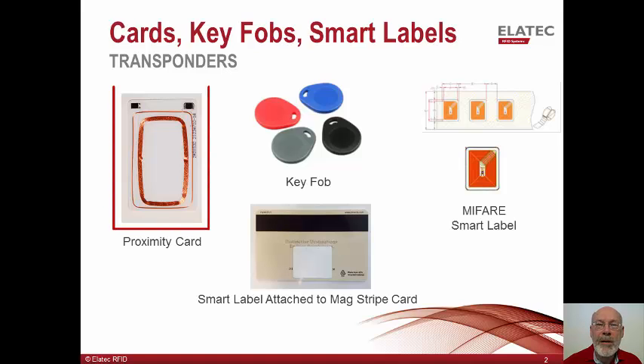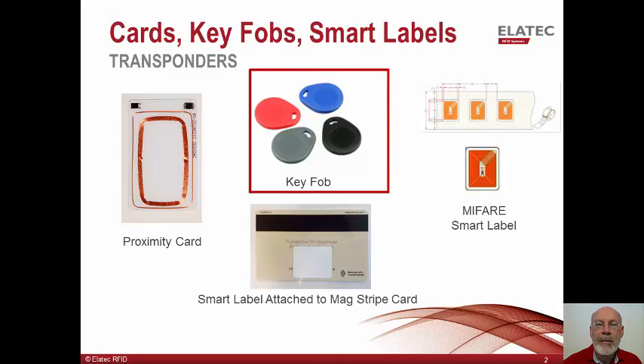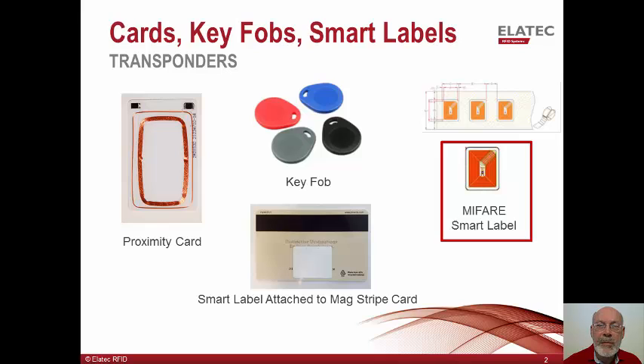The well-known proximity card shown in the upper left hand corner has a chip in both the top and right hand corners of the card. This card in particular is a dual technology card, so it contains two card numbers. We also offer this technology in a really robust package, often referred to as a key fob. Most of the wireless technologies are available in this package. We offer a unique technology called the MyFair Smart label. This label contains a chip and an antenna and is a full-fledged transponder. The flexible label can be attached to the back of anything made out of plastic and will enable that device to be used for authentication.